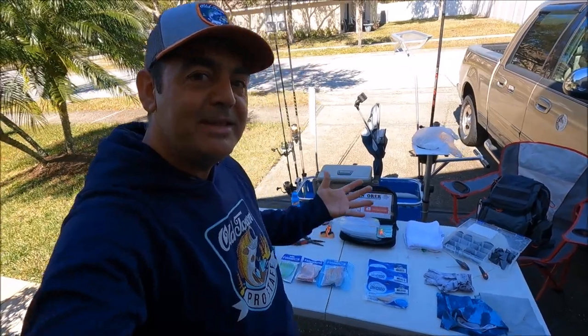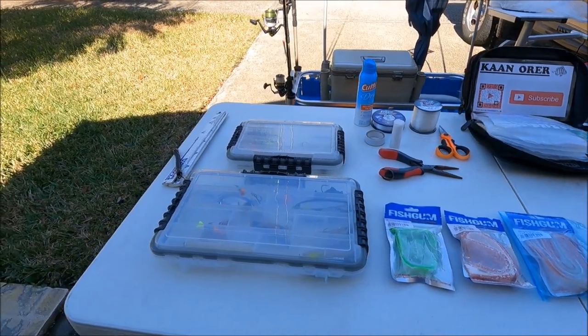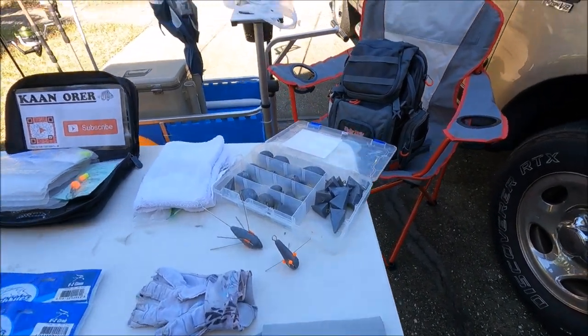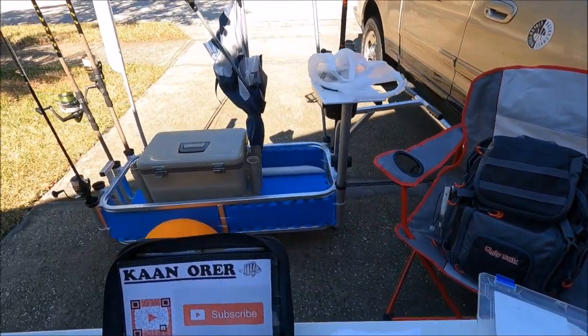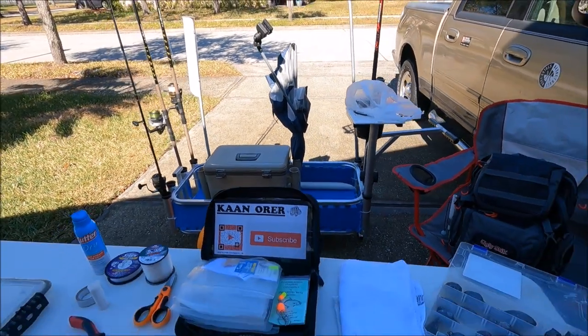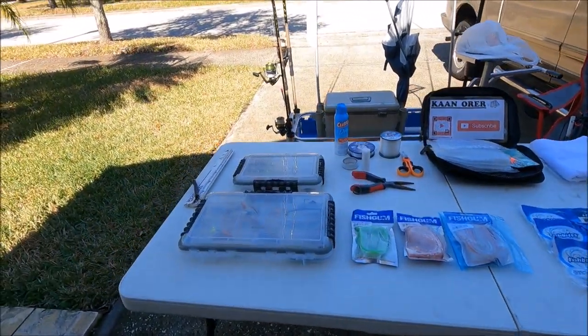Alright ladies and gentlemen, here we are — I got my setup ready on the table. This is my basic setup for surf fishing. This video is surf fishing 101: what you need to have in order to have a successful surf fishing trip and catch lots of fish. The first thing you have to do is definitely do your homework.